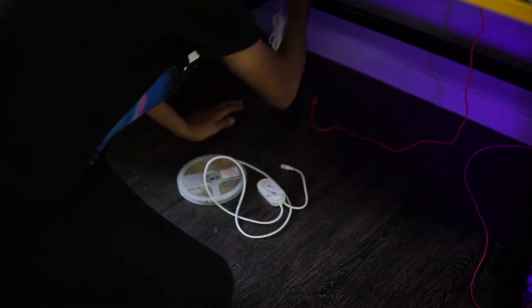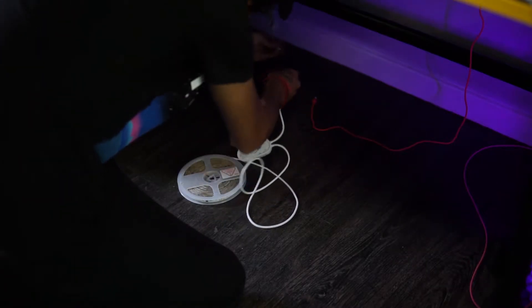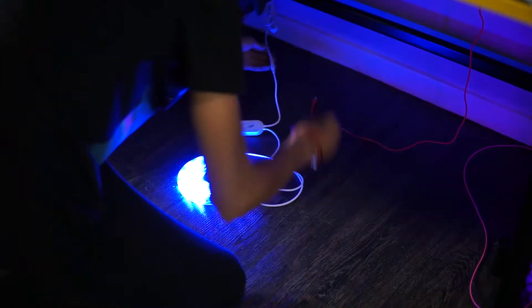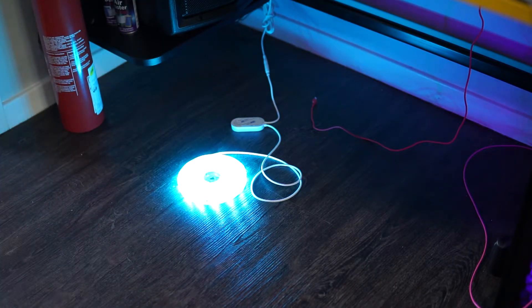We're going to get these plugged in now. Just do a little test before I start setting them up to make sure they work. Wow, those are really, really bright — actually a lot brighter than the other ones I have. Probably why they're also quite a bit more expensive. The ones I've got on my desk and behind my screen were about £8. These ones were £20 and I got those on sale. They're actually meant to be £35 or £39. But anyways, I've decided where I want to put them.